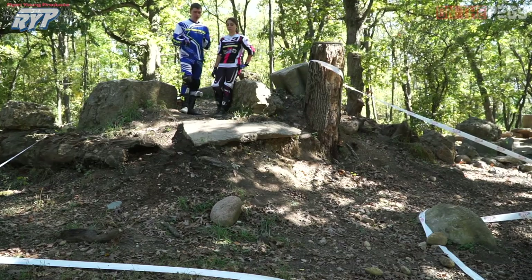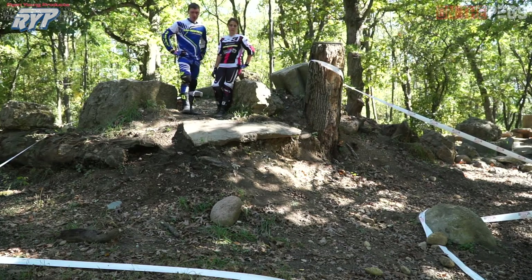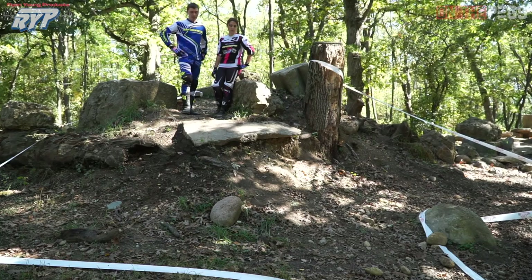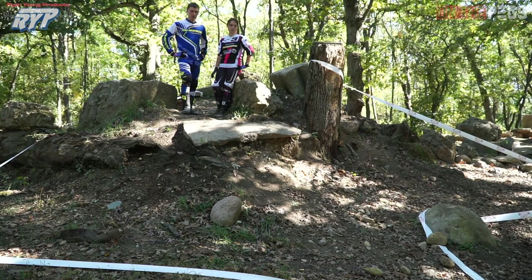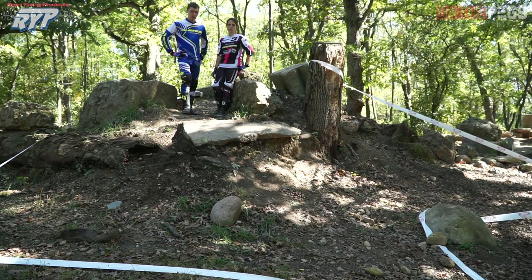She has two options here: she could go in tight and steep, or out wide with a little more mellow of a hill. Things like this are a lot about personal preference — picking what you're comfortable with and not just following what all the other riders are doing. You've got to weigh the options, look at both, really think about which one you like more, and go with it.